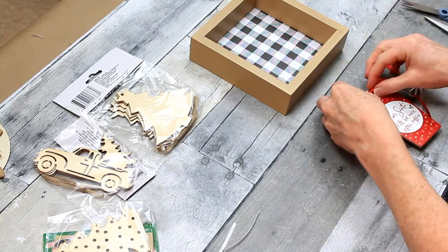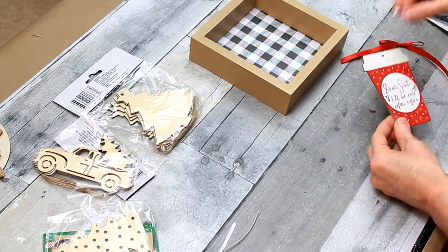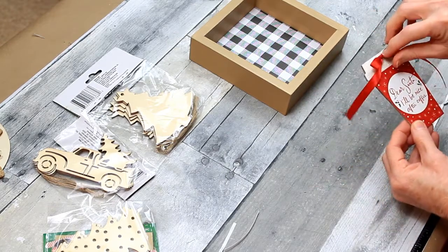I'm just trimming down the bow. Going to use some hot glue and put it on there, then put the smaller bow right on top. I'll cut those pieces down, but you can leave them longer — whichever way suits your fancy.